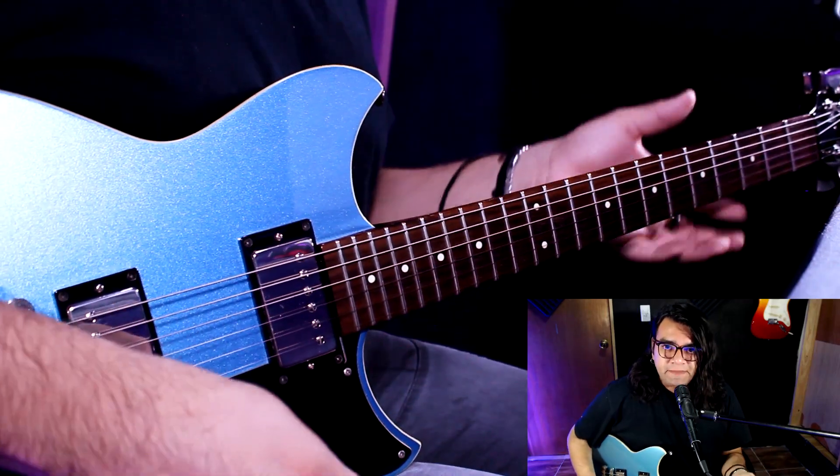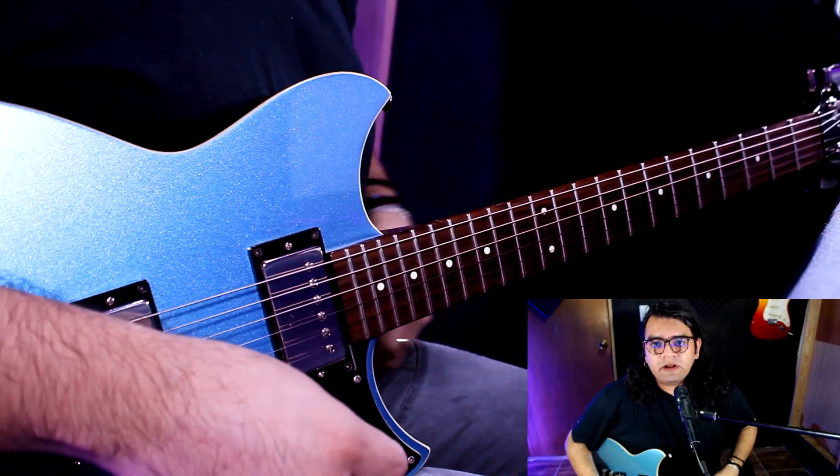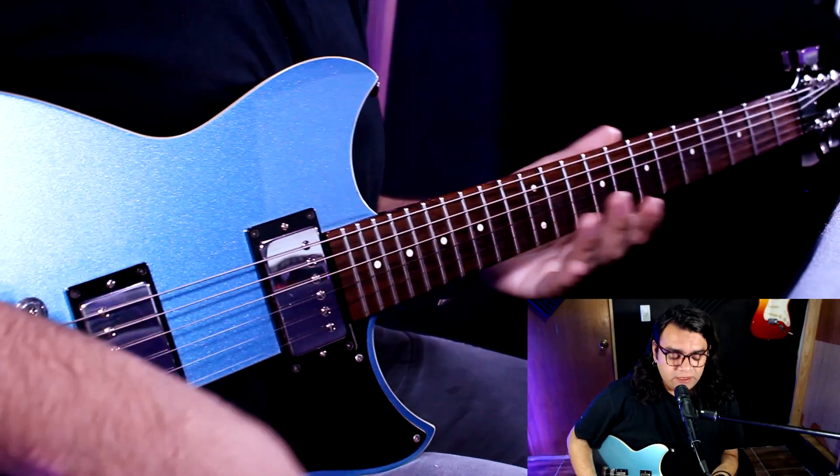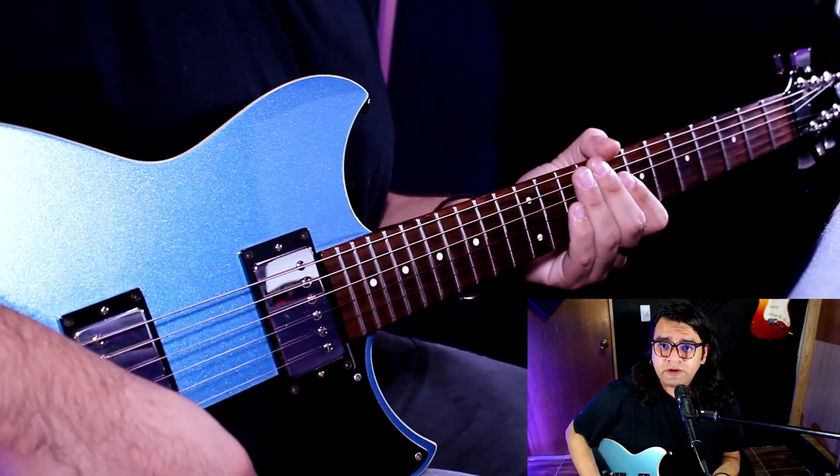Ya después de esta parte, pues prácticamente ahora sí empieza el solo. Es muy pentatónico, está sobre la penta de la menor, por ahí tiene una escala de la menor eólica y todo. Todos son notas naturales. Así que la primera figura es esta.